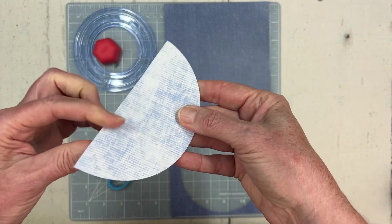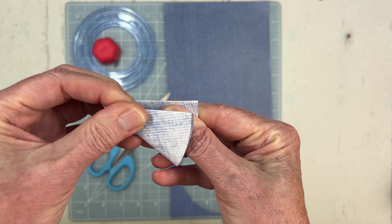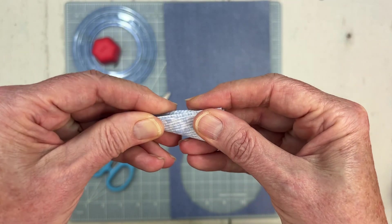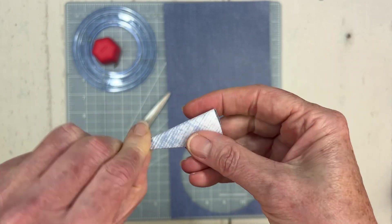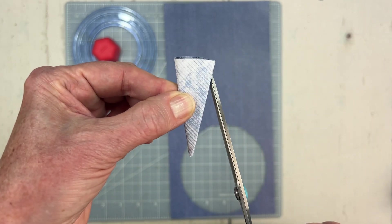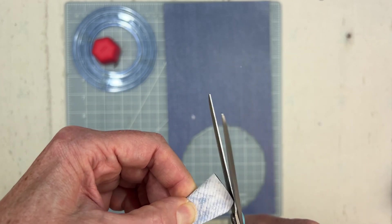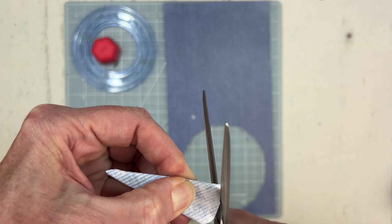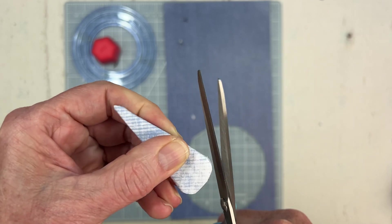You're going to fold it in half, and then fold it in half again, and keep folding it in half as far as you can go — probably one more fold here, and it's kind of thick now. Then I'm going to take my all-purpose scissors, and on the wide ends of this triangle shape, I'm just going to round them to create a petal shape. I am cutting through a few different layers of paper here, so be careful when you cut that you don't slip and accidentally cut your finger.